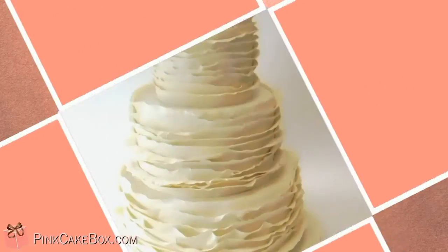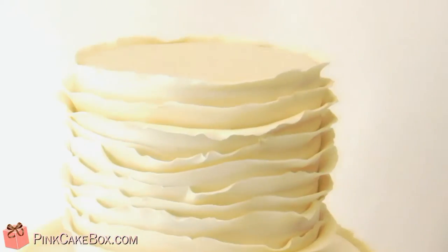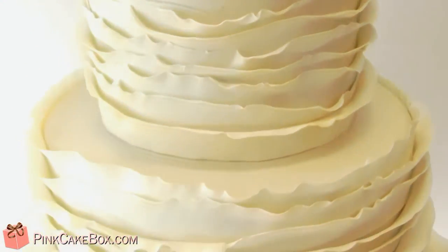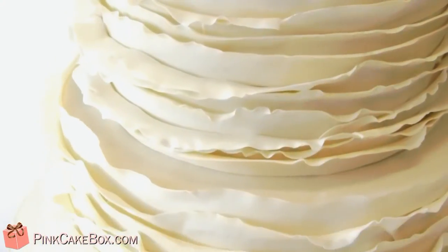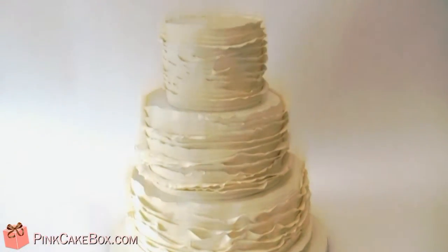Hey, we have a fun ruffly cake here. It's for our garden wedding. I'm going to be putting some fresh flowers on, some ivory gum paste ruffles. I need to put this ball tool to give it a little frilly edge. Congratulations!